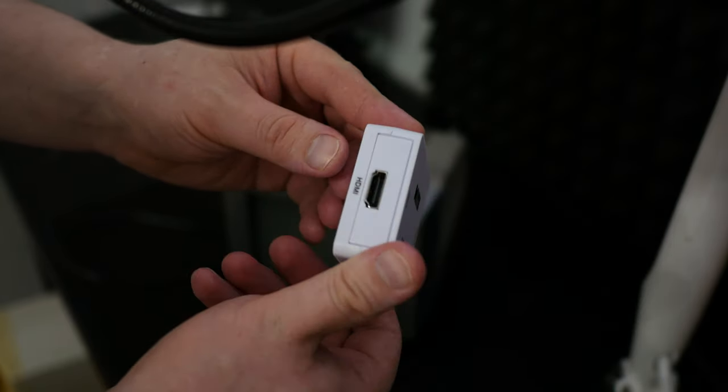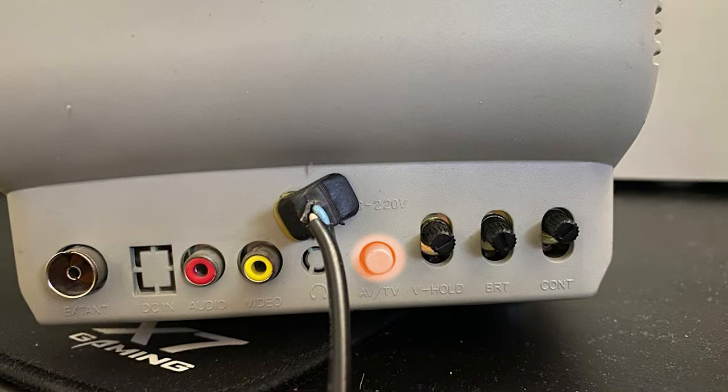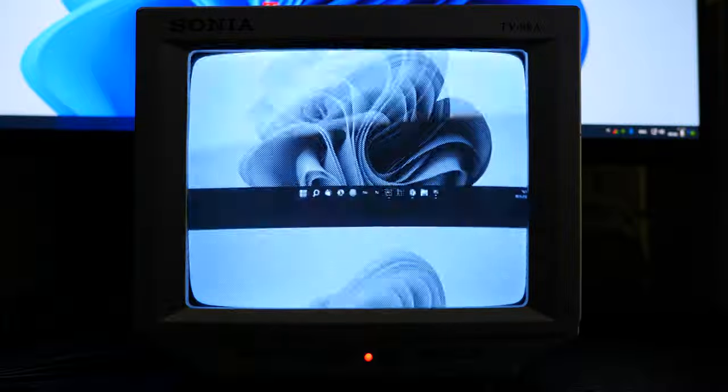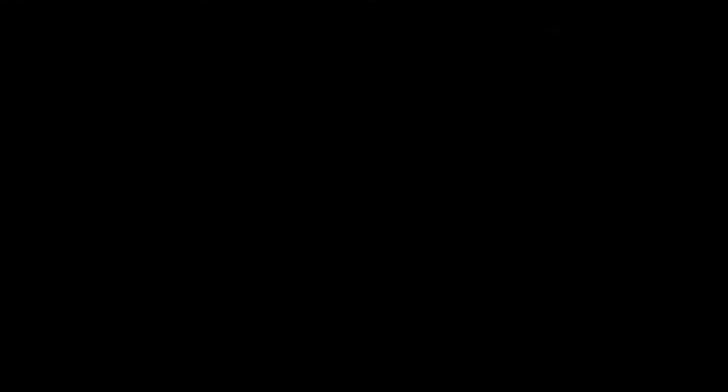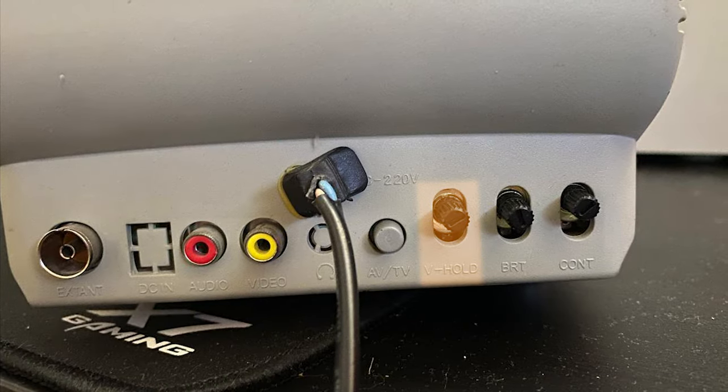I've got one of these adapters — that's how it looks. And of course we need RCA plugs; I've got them too. Okay, let's turn it on already. We even have sound — nice. To display the image we need to press this button. And looks like we have a problem: the image is shaking. But to make the image normal we just need to adjust the slider, and we did it.